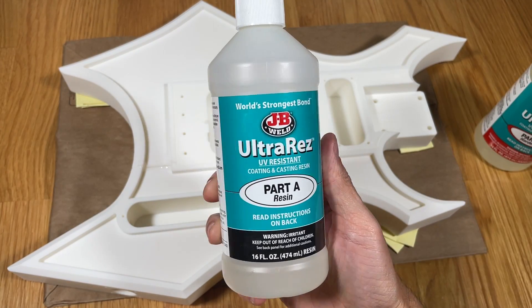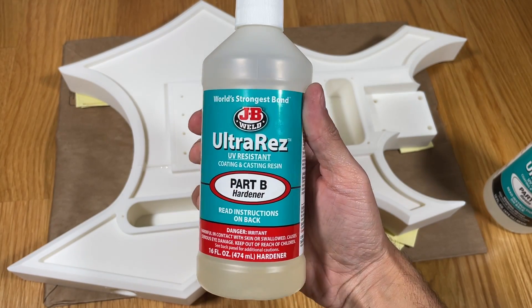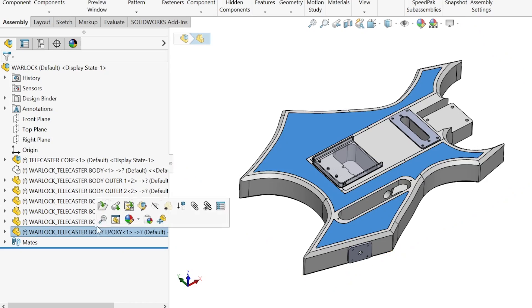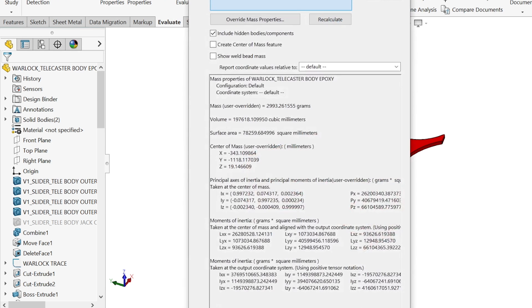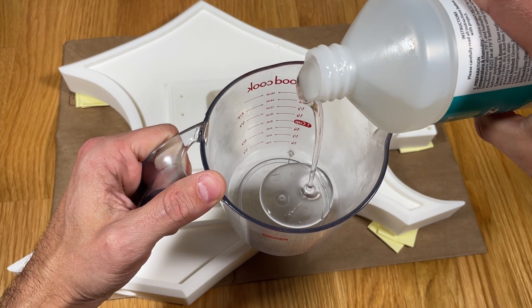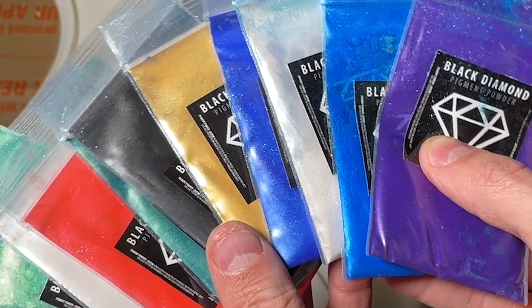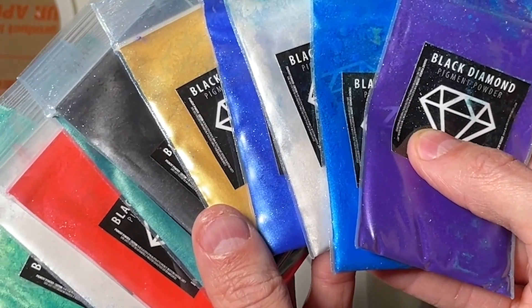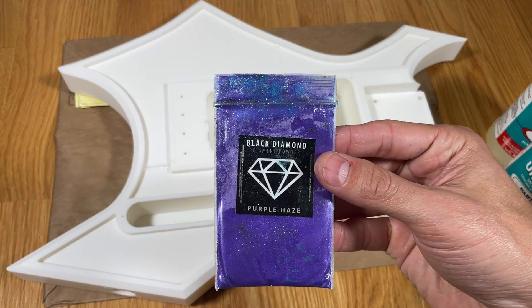I'm using a two-part epoxy made by JB Weld, which is a great option because it's clear and rock solid when it sets. I used the CAD model to calculate the volume of resin needed, and determined that this guitar requires about 200 milliliters of epoxy — about 100 milliliters of part A and 100 milliliters of part B. I'm using black diamond mica powder to give the epoxy a sparkly colorful look, choosing imperial pink red, purple haze, and silver pearl.